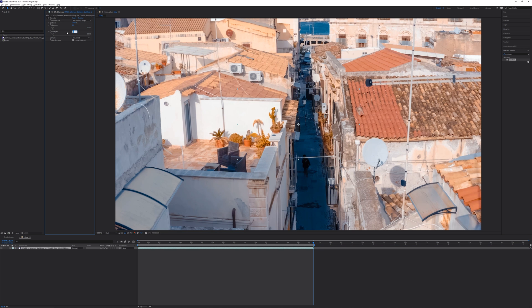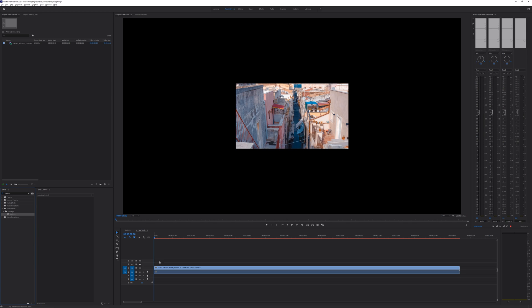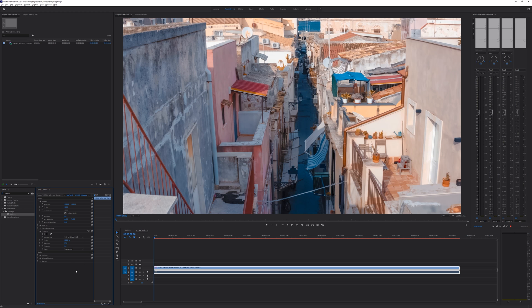Maybe one day After Effects will get better scaling, but we're not quite there yet. Lastly, ScaleUp works with Premiere too — the controls are the same, but After Effects is my software of choice.